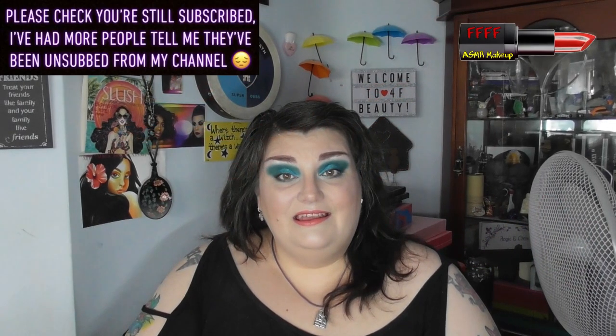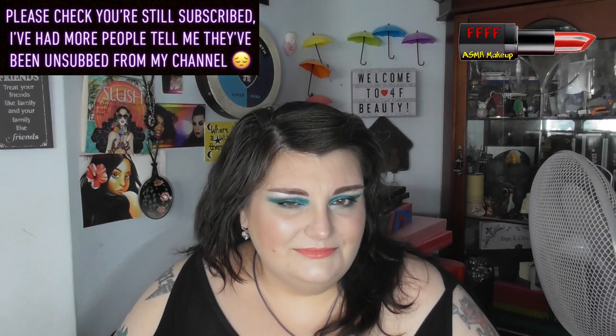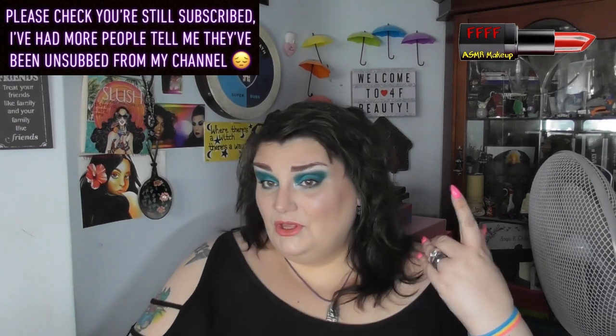Hey, welcome, welcome back to 4F Beauty, where will I be YouTube famous? I don't know, probably never.